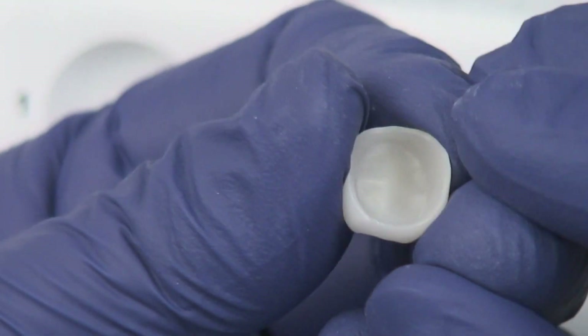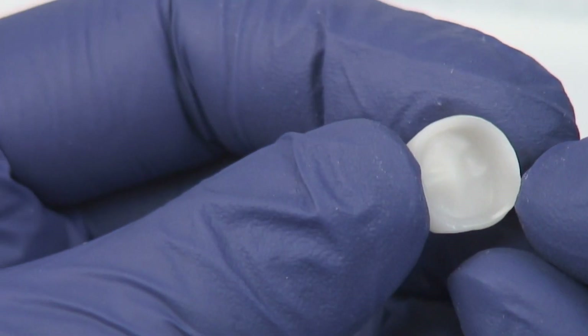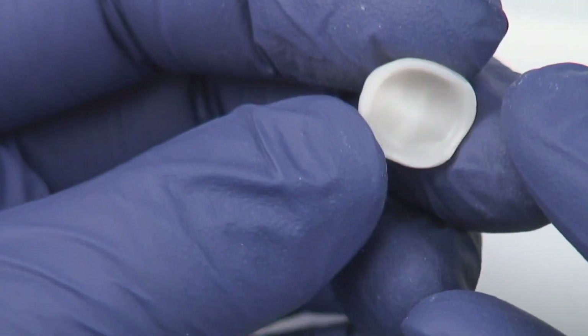Then we're going to use some soap and water to clean off the particles, and I also like to dip it into a little dappen dish of alcohol just to get everything nice and clean.